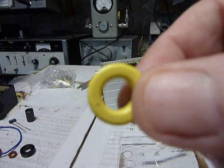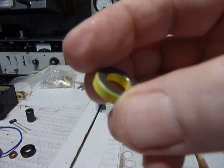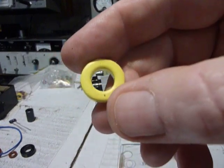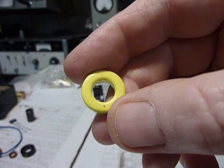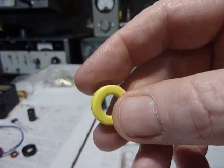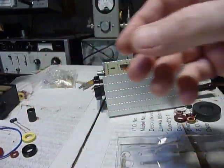Hi everyone. Looks like a donut, doesn't it? This is a yellow toroid core. According to the specifications on this toroid core, it's useful from 10 MHz to 50 MHz. I've been experimenting with toroid cores and I'm going to show you some of that here.